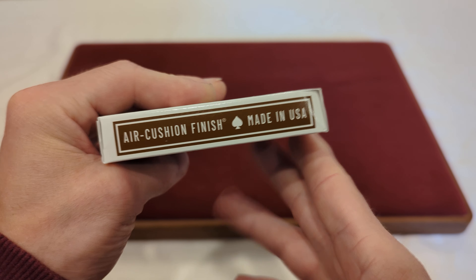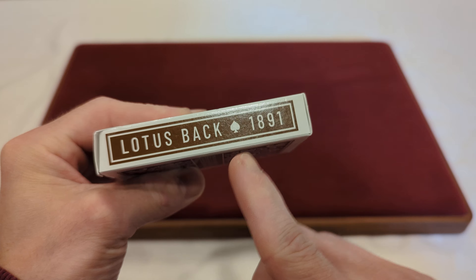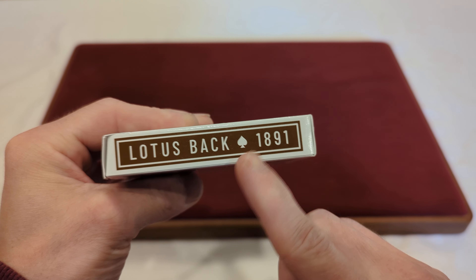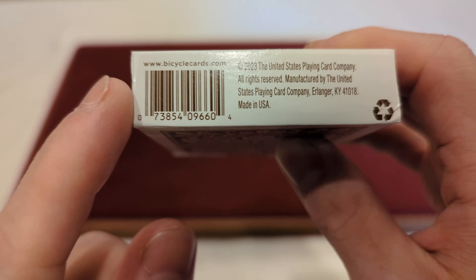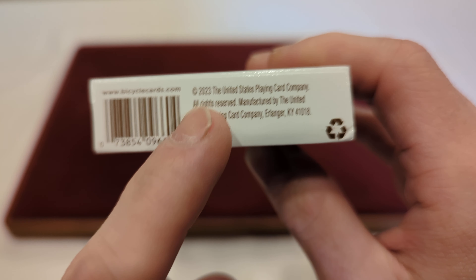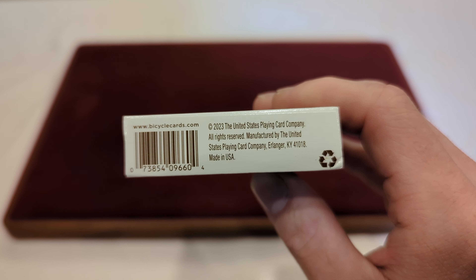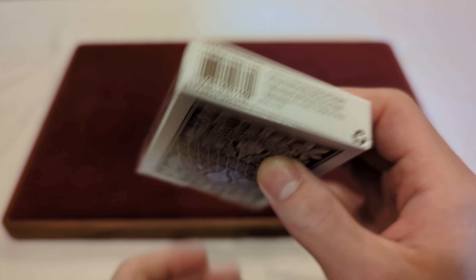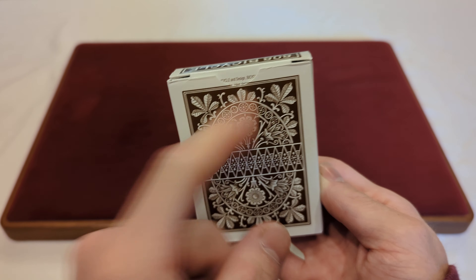On the front you've got the Archive Series at the top, Bicycle, Lotus Back Playing Cards, and the Bicycle logo, the playing cards, and the spade itself — and in the middle those are embossed, so you can feel the texture of it. It's hard to see on camera but it is a little bit textured there. On the side it says air cushion finish, made in the USA with a little spade. The other side says Lotus Back, 1891, with a little spade.